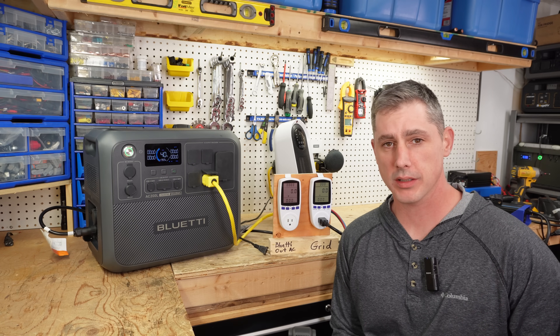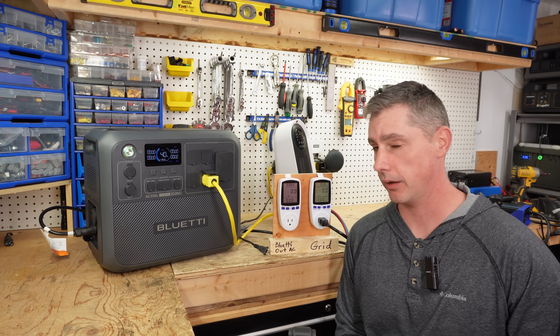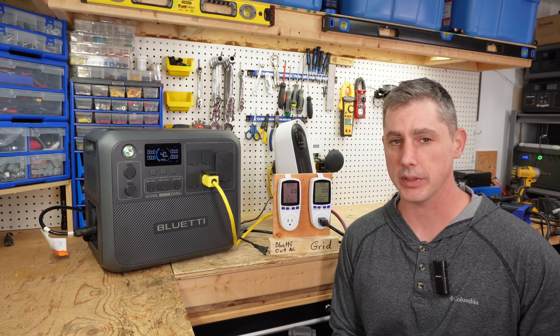Hey guys, thanks for clicking. So as the thumbnail stated, can the Blue Yeti AC200L actually pay for itself? I believe that it can.